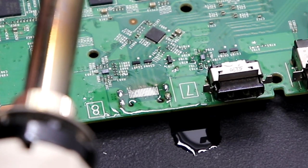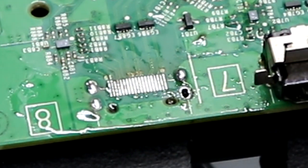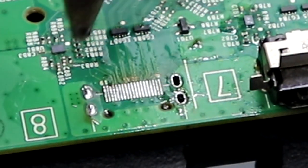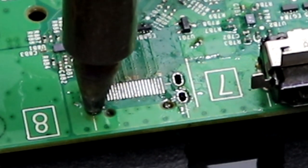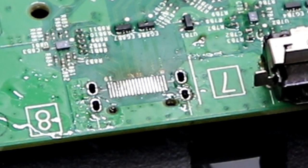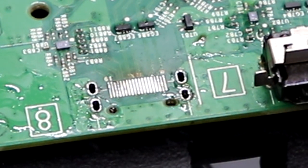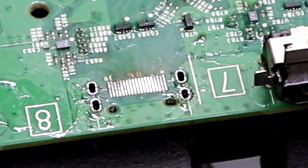I'm going to put just some no-clean solder flux on here — it just helps with getting that solder joint done. Coming in with the desoldering iron. There's one, there's two, there's three, there's four. Look how clean those through-holes are now. That worked beautifully. I love how that worked.